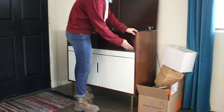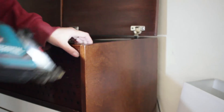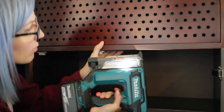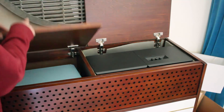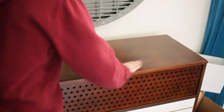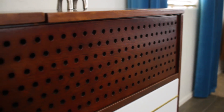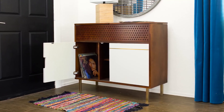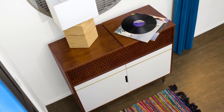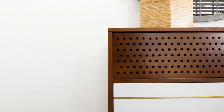I removed the old fabric wrap speaker screen to make way for the new wood grill. The grill was a nice tight fit, but just to help hold it in place I drove a few one-inch 23-gauge brads. I closed up the console and that was it — I was ready to test it out. My biggest concern was how the solid wood grill would affect the sound. My honest opinion is it's about 90 percent as good as it was with the fabric cover. I wish I had made the holes a little bigger, which I think would have improved the sound, but it still sounds really good and I'm happy with the way it looks.